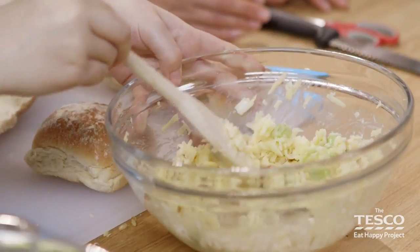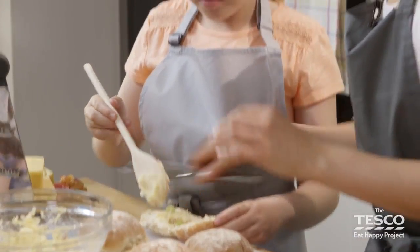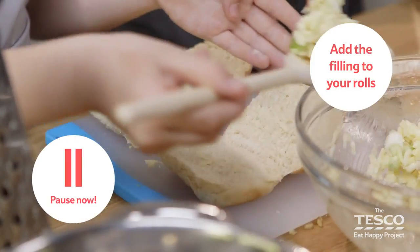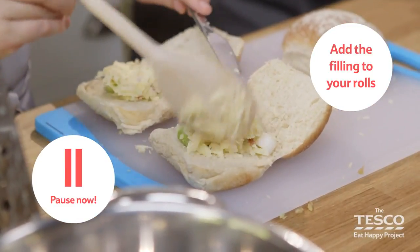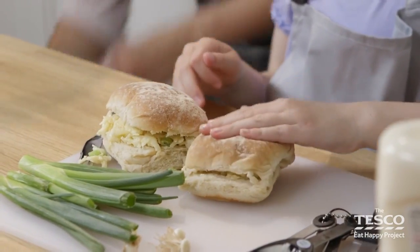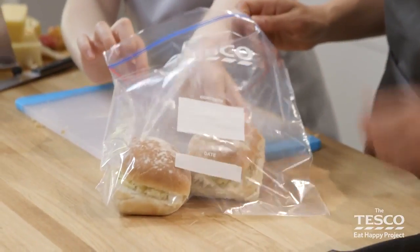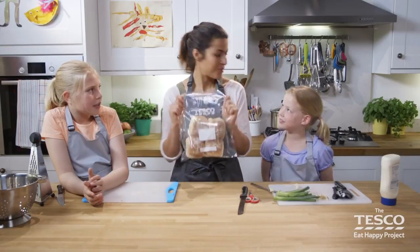It looks pretty, doesn't it, with all the apple in — makes you want to eat it even more. You can use the knife — so I'll help you. Keep going, around the other one. Good girl, well done — that's fantastic work. And now I have my carrier bag because we're going to take these on our picnic shortly. In you go. Nice and tight. Zip it up. And we're ready to go for our picnic.